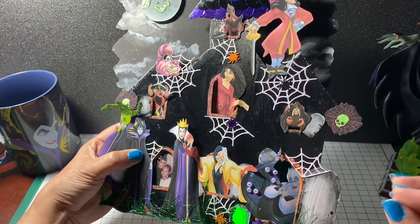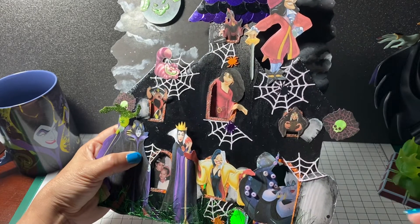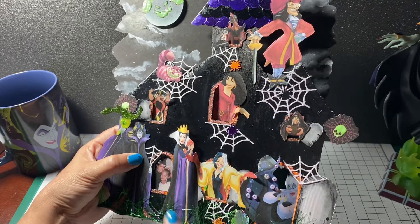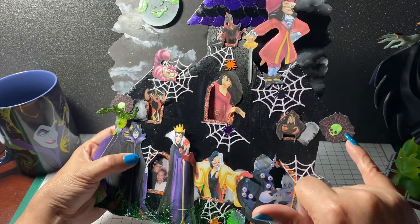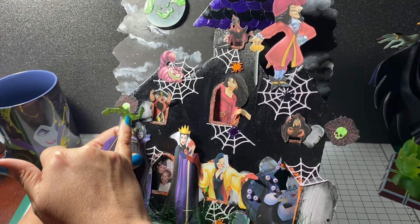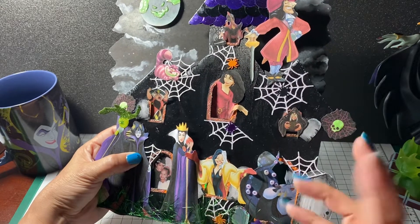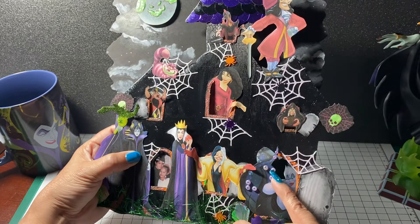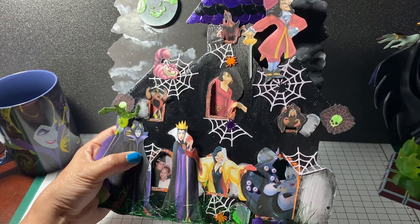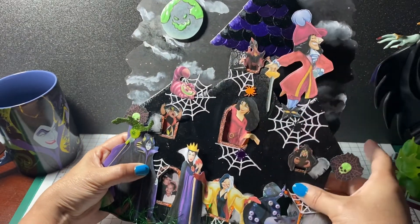I don't have my Halloween crafting stuff out yet, so these spiders came from a gift I received from Tara — hey Tara! These little cobwebs with skulls are from the paper collection. I also used some Tonic Very Sheen glitter for Maleficent's wand or staff, and I put some Dollar Tree beads on here for Ursula's tentacles.